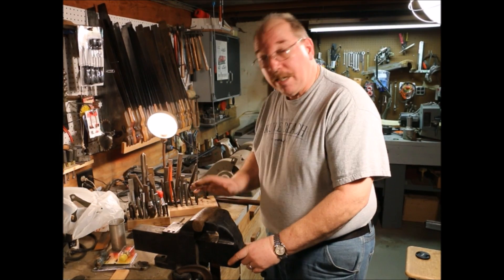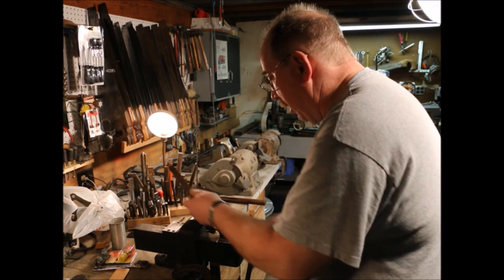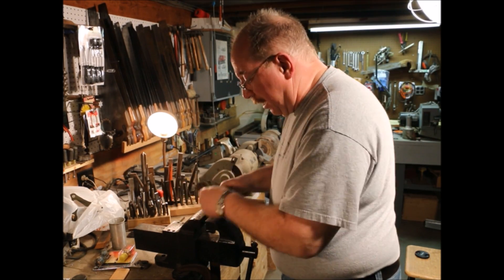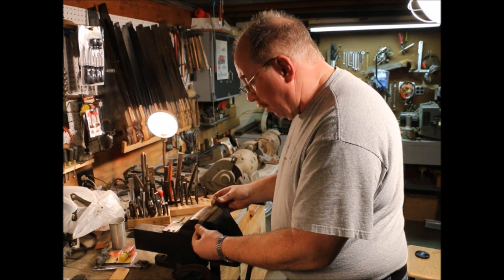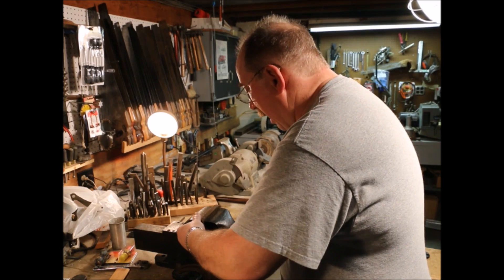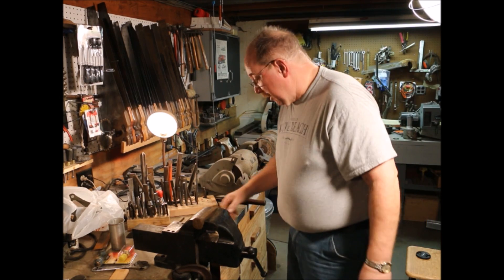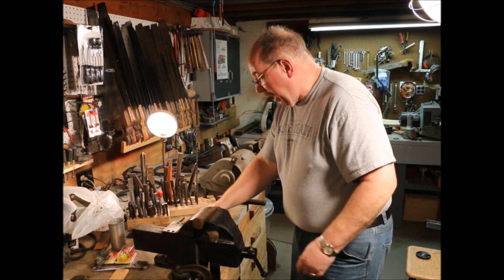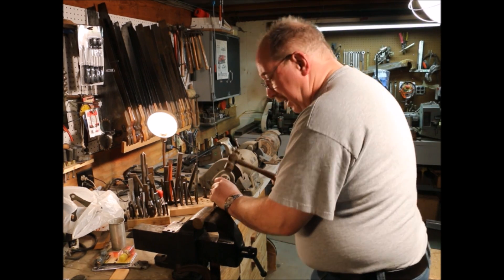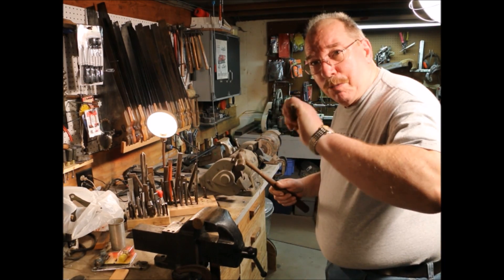I'm right-handed so I stand on the right-hand side of the vise. You can also lock the material in the vise this way and drive this direction, or if you're left-handed you can flip around and work it this way. I'm going to lock the material in the vise this direction. When I use a chisel, I stand to this side like this and I tap. I don't have to beat on it because the chisel should be sharp enough to cut.